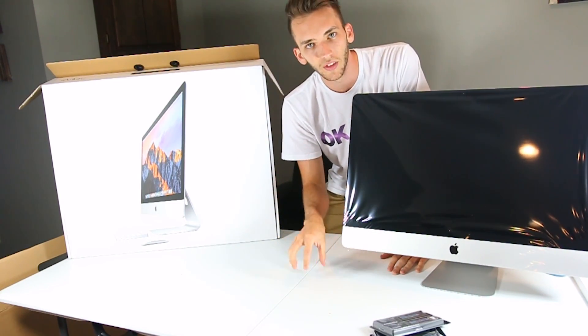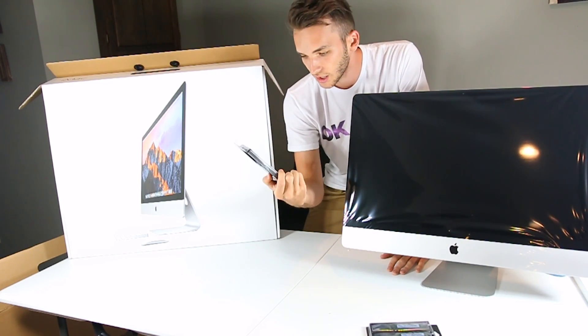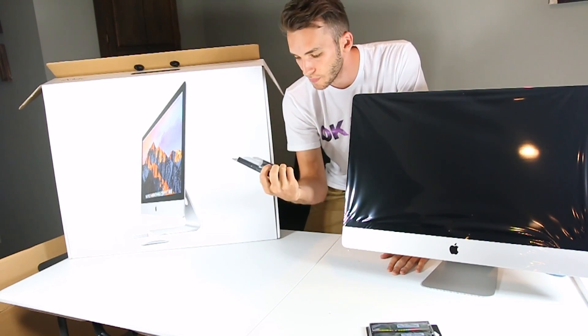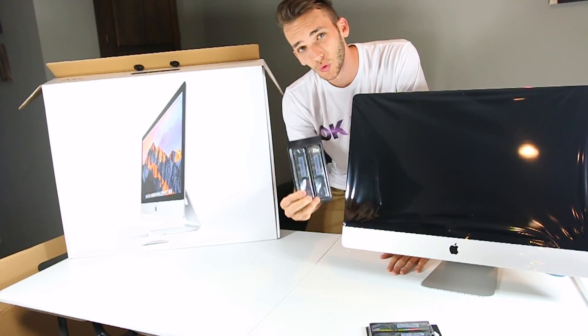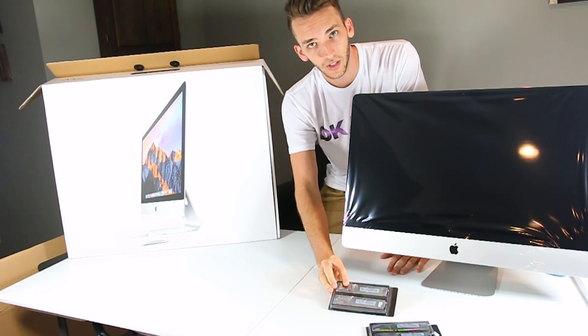And I found that and I'm going to leave the link in the description below. We have right here OWC, which is MacSales.com. I'm going to leave this in the description. I bought 32 gigs to upgrade for the new 2017 model.